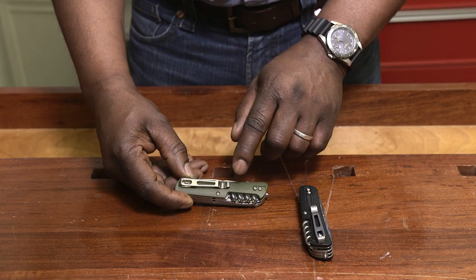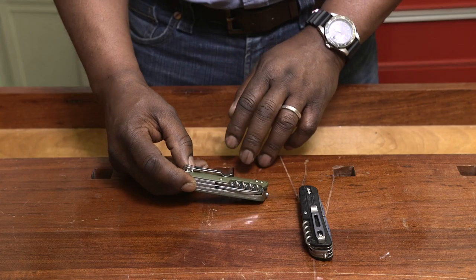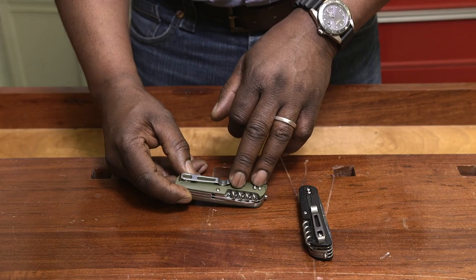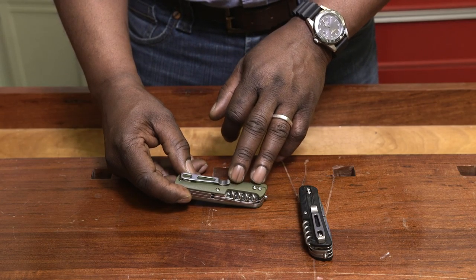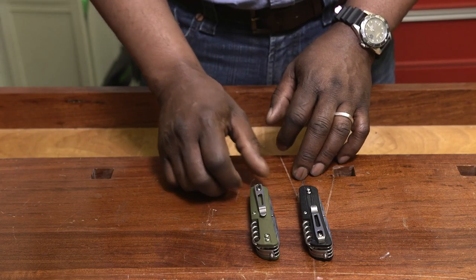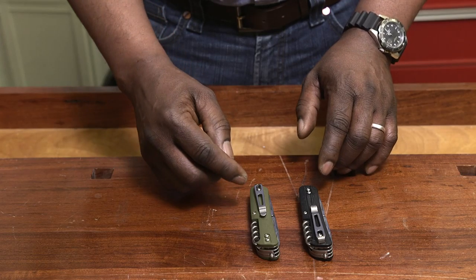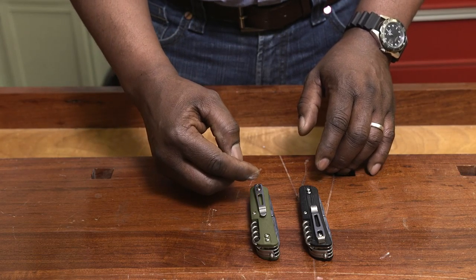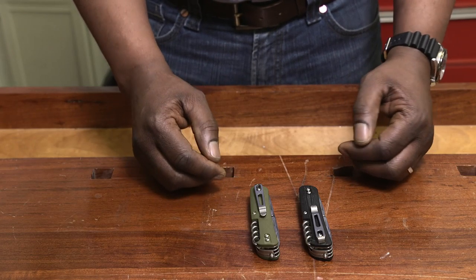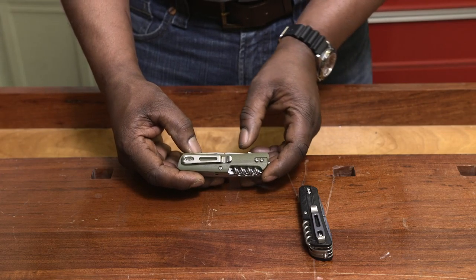The primary thing is the inclusion of this pocket clip, which is really handy. If you've ever had a Swiss Army knife banging around in the bottom of your pocket or backpack, you'll know the value of being able to wear it on the outside. Here is the same knife in two versions, in two colors. However, you can reverse the pocket clip — here I've got it on this end, and on the other side I flipped it over. That gives you some flexibility in where you wear it.